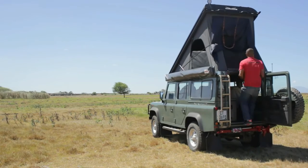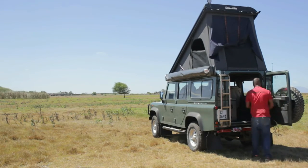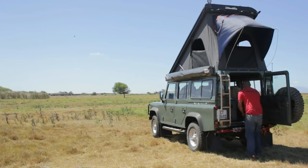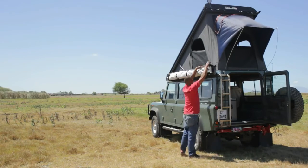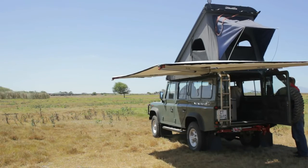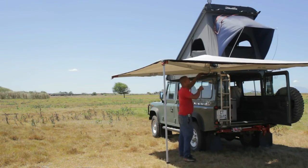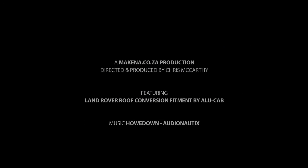By now you should have successfully fitted your Land Rover Icarus roof conversion. All that's left to do is pull the vehicle outside, pop open your roof, fit in your spring poles, and see how well your new roof conversion works. Now that you have your Icarus conversion installed, get out there and get camping.